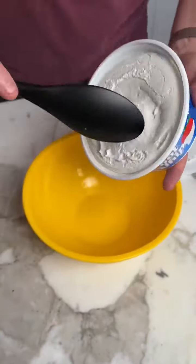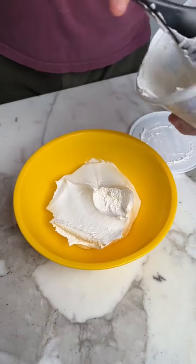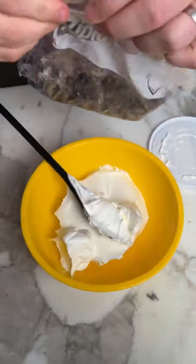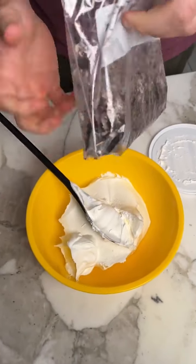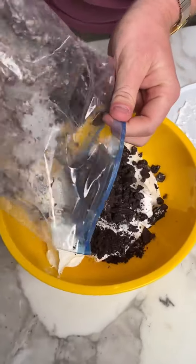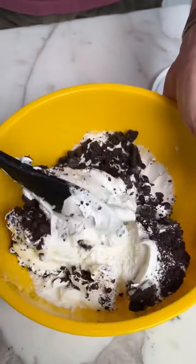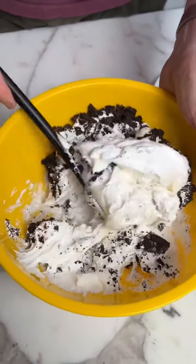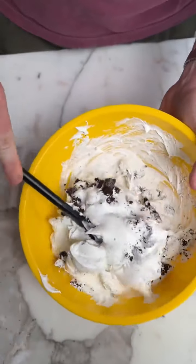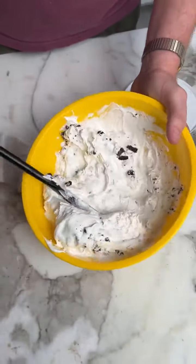For the topping we're going to add some. I'm going to take it to the oven.